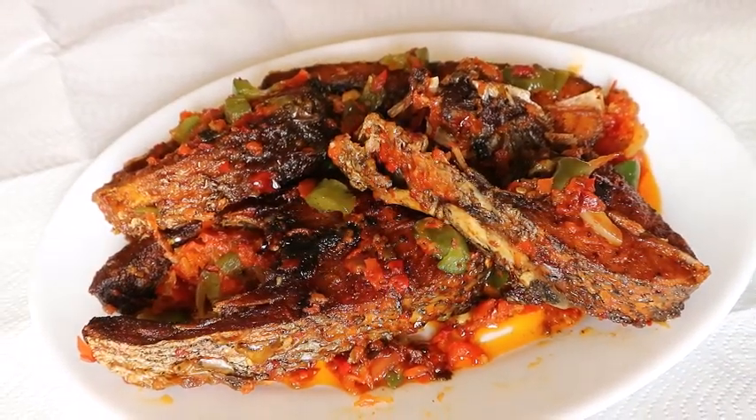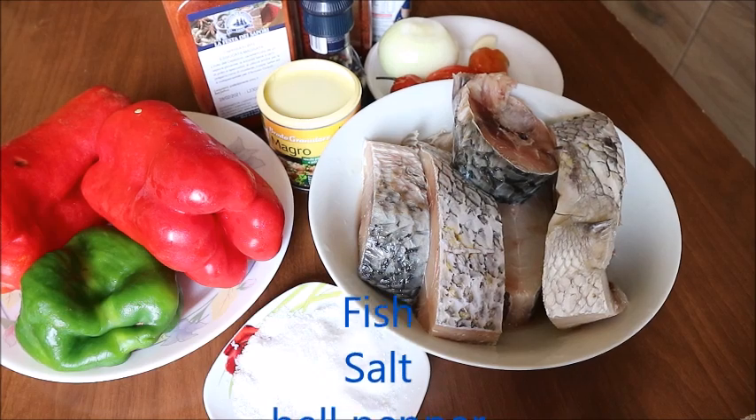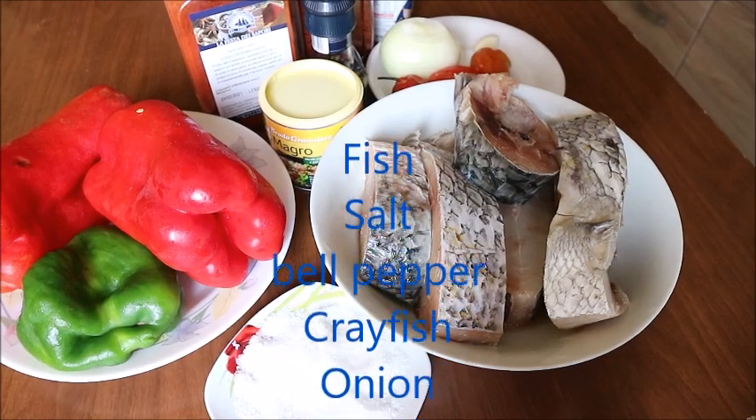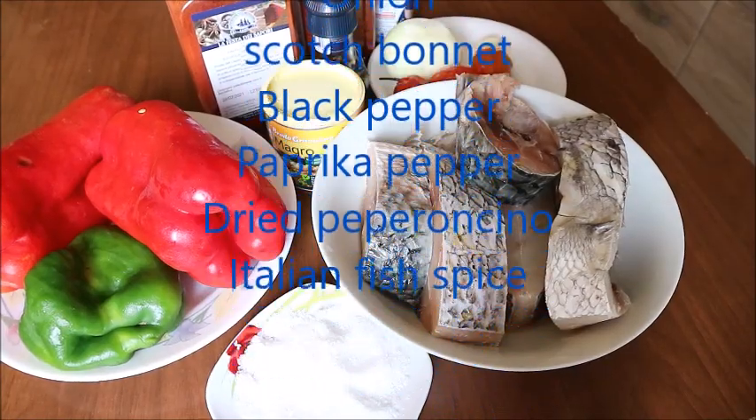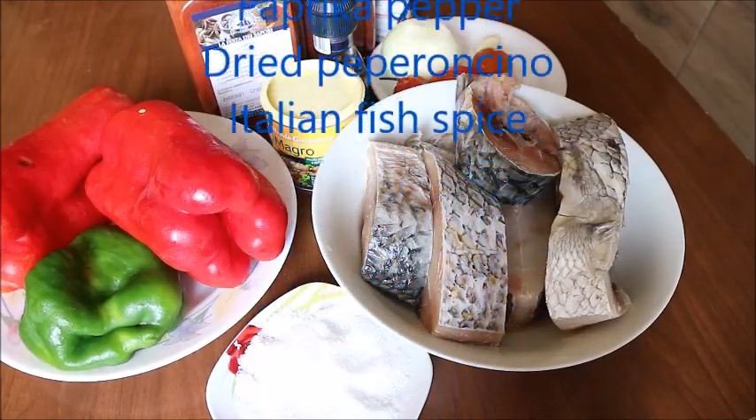For this recipe I'll be using the following ingredients: fish, salt, bell pepper, crayfish, onion, scotch bonnet, black pepper, dry peperoncino, and Italian fish spice.